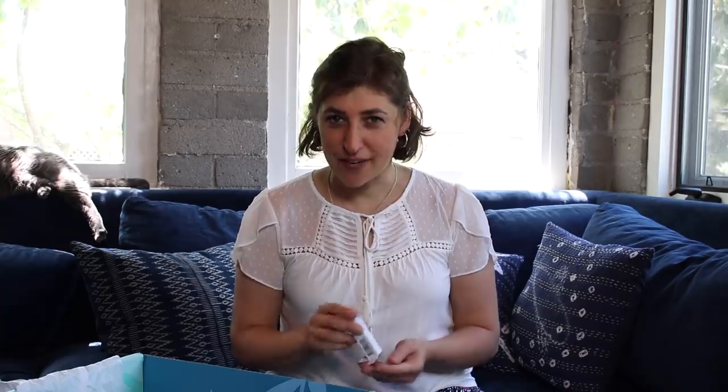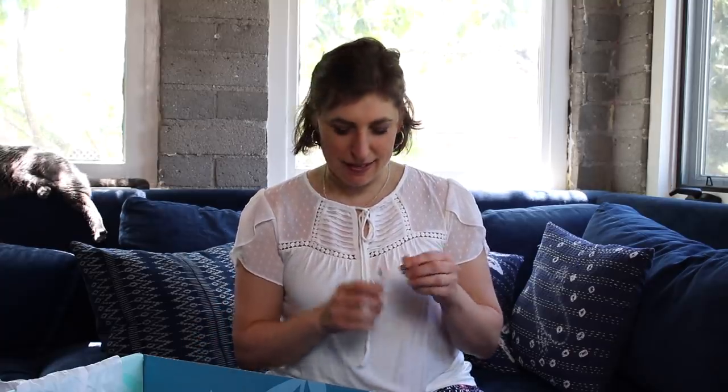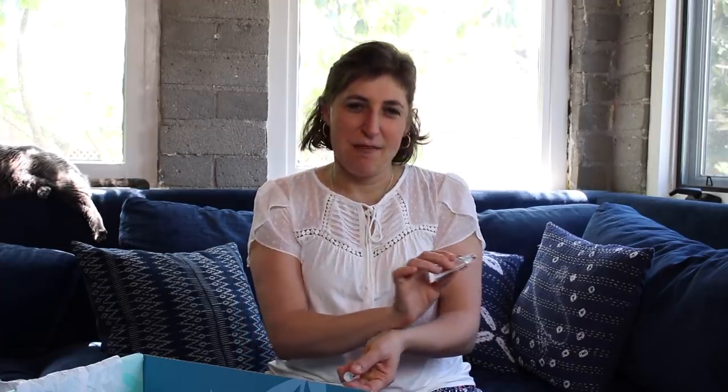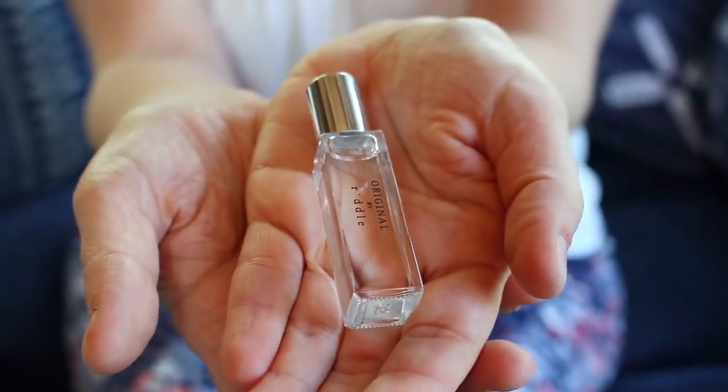This is a roll-on fragrance oil. I'm allergic to a lot of scents but this I'm not allergic to — it smells really good. Because of the quarantine, obviously a lot of us are not going out, but I've noticed that it still feels really nice and important to still do nice things for my body and for my health, and things like this make it really easy.